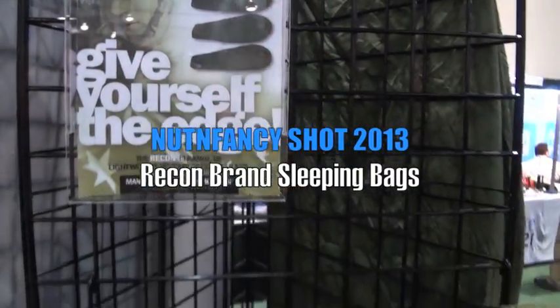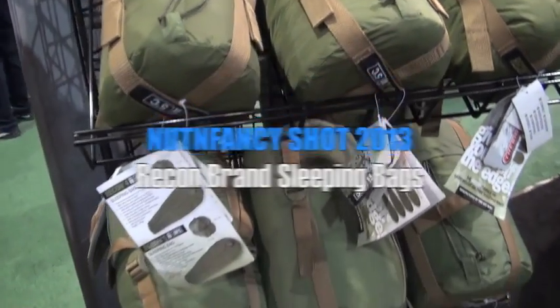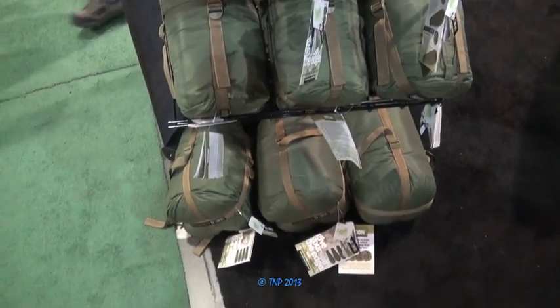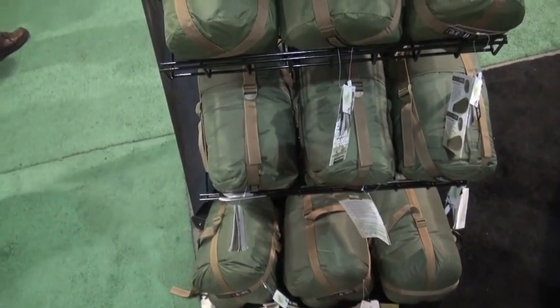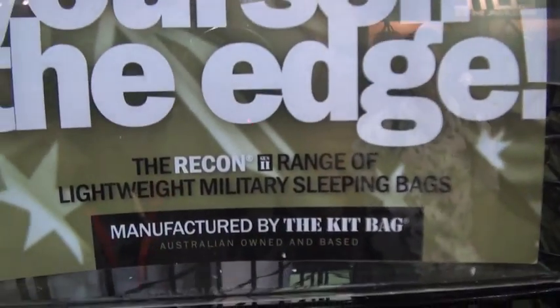SHOT Show 2013. I come to the show with a couple missions this year. One of them is to find you guys an extremely compact, militarized, lightweight sleeping bag. This just might be it — it's called the Recon Sleeping Bag.